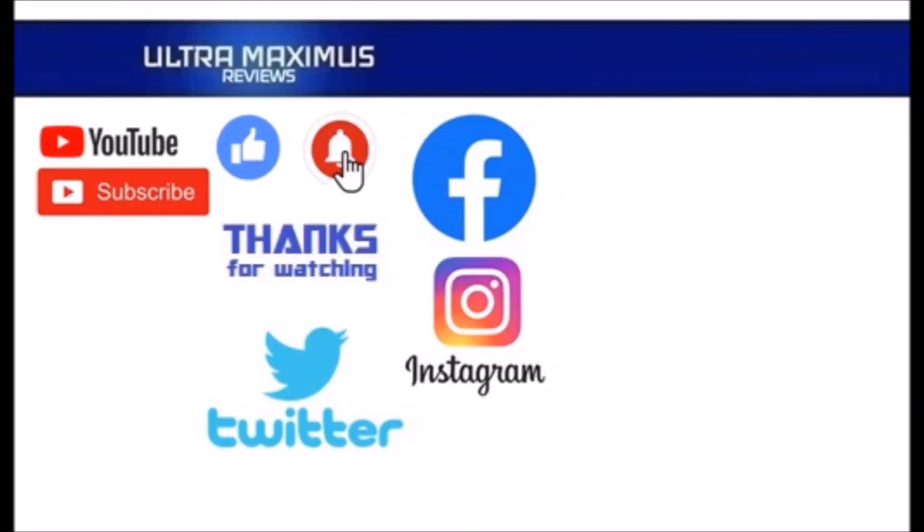Thanks for watching! To watch more Ultra Maximus, click on the links to the right. Be sure to subscribe, like, and hit that notification bell for new videos. Follow me on all the social medias — Facebook, Instagram, and Twitter — links in the description below.